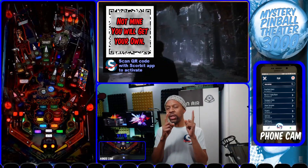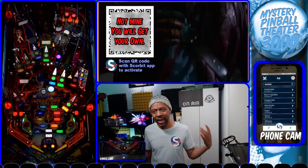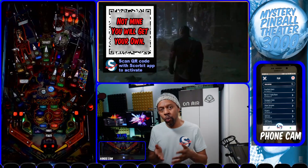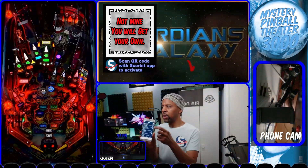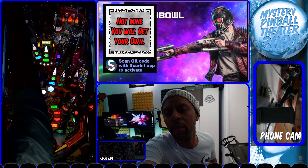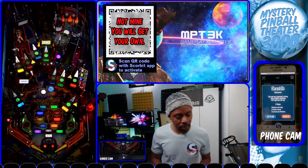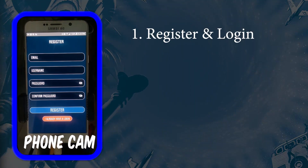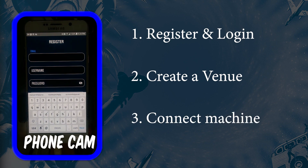Once you've set "scorebit_active = 1" you should see a QR code show up in the game. It's going to be right on top of the screen and it says "scan QR code with the Scorebit app to activate" — you're starting the process to register your game with the Scorebit servers. I'm going to use my phone, click the QR code reader in the corner, and scan this code. Once I've scanned it, you should see a message in the Scorebit app: "We see you have scanned a shiny new pinball machine — let's get you set up in three simple steps." Those steps are: register and login, create a venue, and connect your machine.